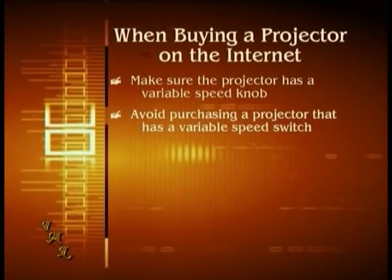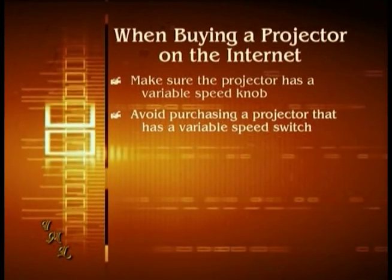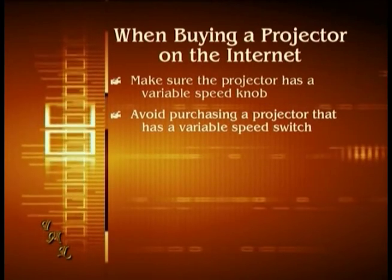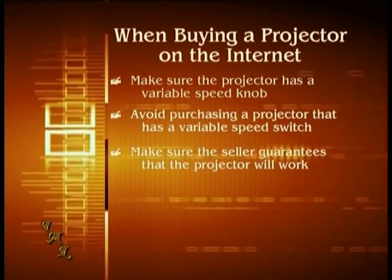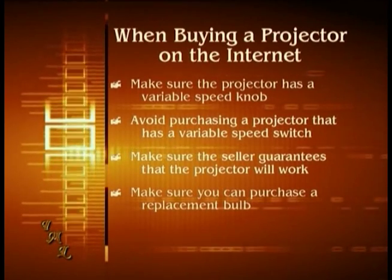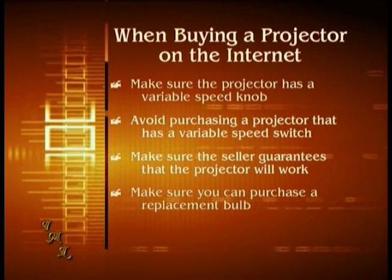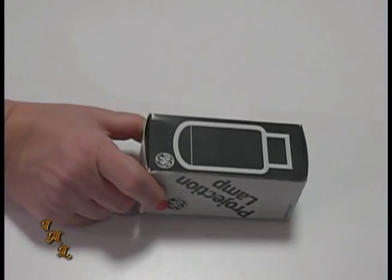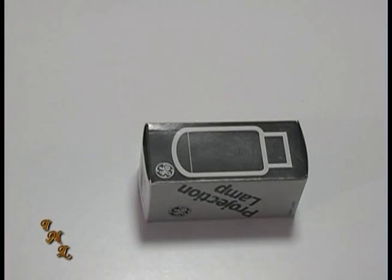If not, there will be a significant flicker when your film is transferred. You should avoid buying a variable speed projector that has a switch instead of a knob. Make sure the auction states that the projector has been tested and works. Ask the person selling it if it can be returned if it doesn't work. Get the model number and make sure that you can purchase a replacement bulb for the projector before making your purchase. There are companies online that have replacement bulbs available for many 8mm projectors.